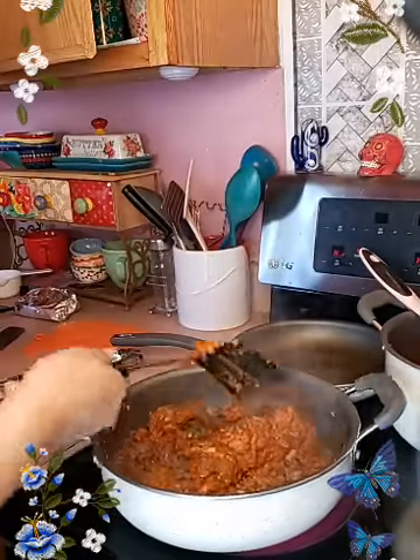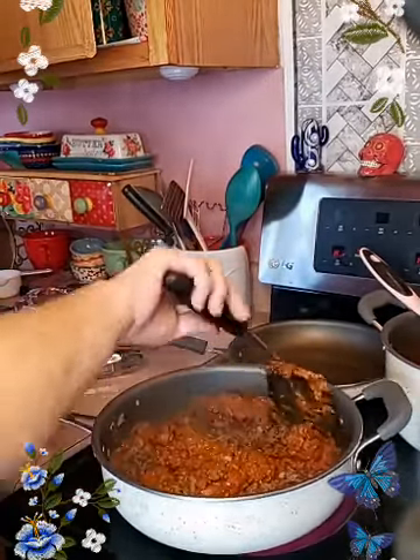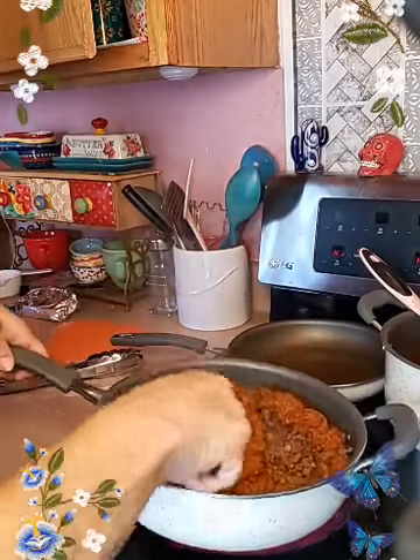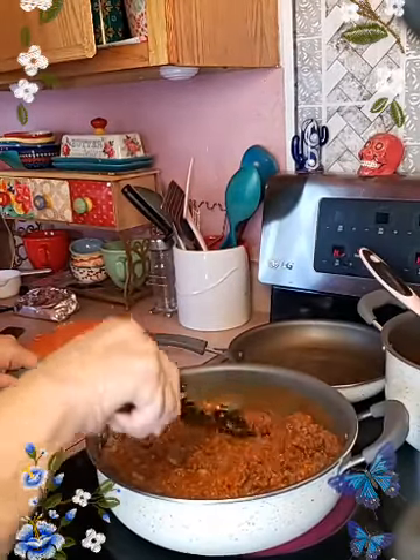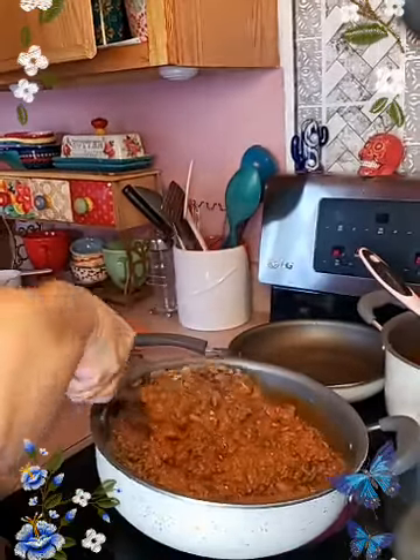I'm not even going to stick them in the oven — it's too hot for that. So I'm going to stick them in the microwave. I'm going to make individual plates, and I'll be sticking them in the microwave so y'all can see how I make them — super fast.